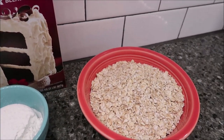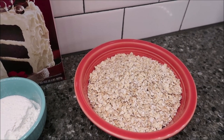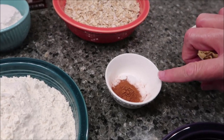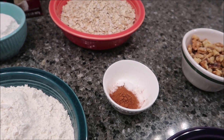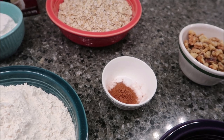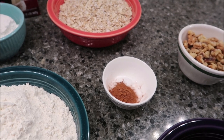One and a half cups of rolled oats — I bought the quick cooking oats. In this bowl you have several things: one teaspoon of cornstarch, three-fourths teaspoon of baking soda, half a teaspoon of salt, and half a teaspoon of cinnamon.